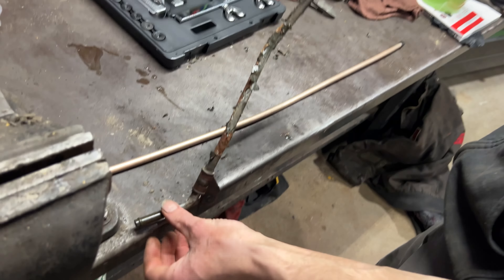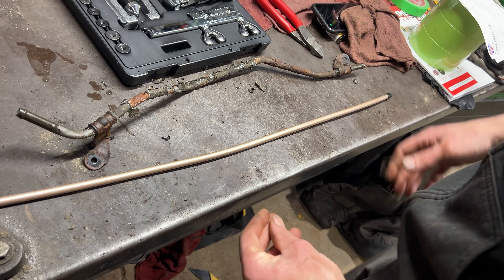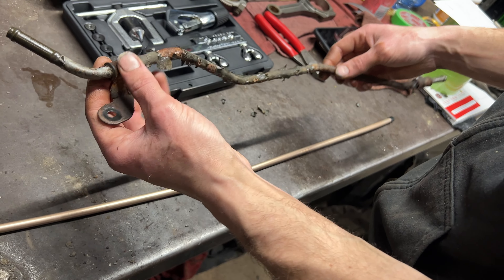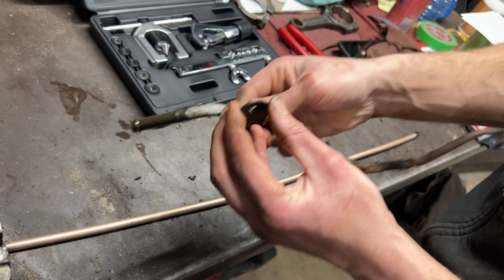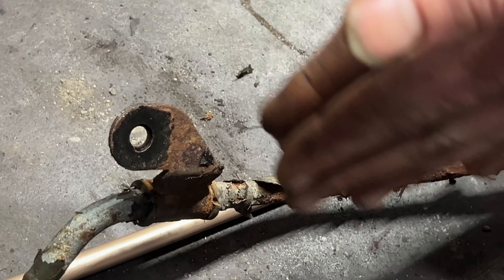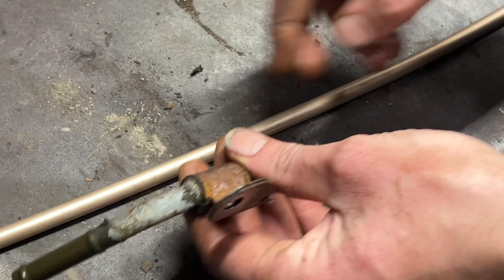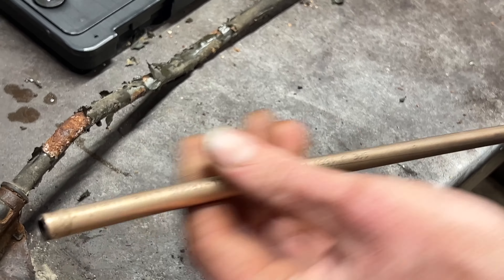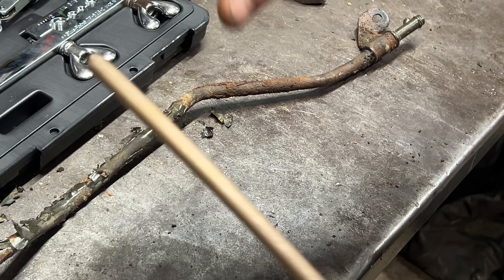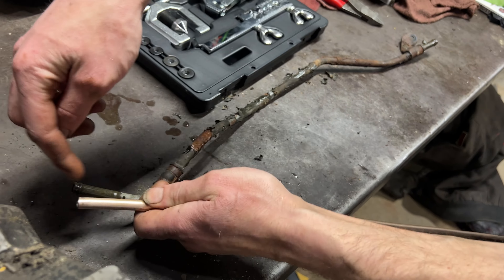If you decide to make your own line, first run the new line across a flat surface, figure out roughly the length you need, measure it, and cut it. Next, take these mounts off — take a picture to note where they go. They're stuck together and you can get a small screwdriver in to split them apart, then clean the rubber. I'll start to bend the line — this is nickel copper, so it's very easy to bend by hand. Make a little bend and match it up.